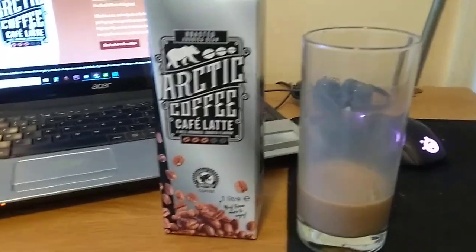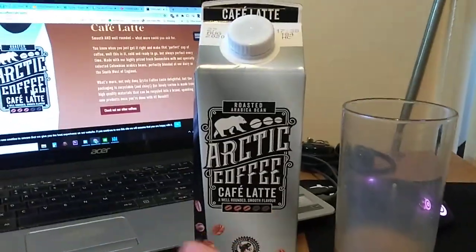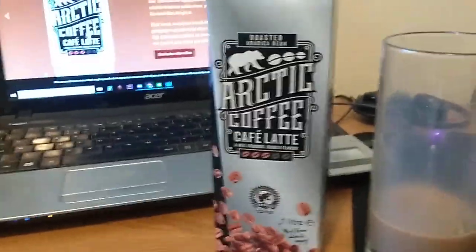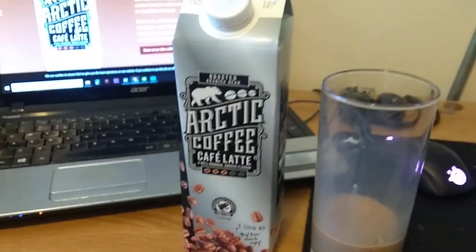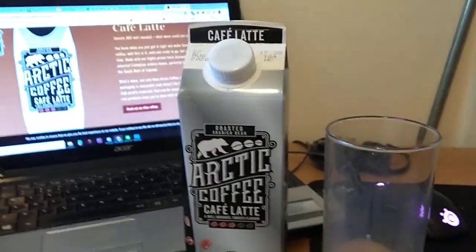So this is quite a bargain, actually. I'll definitely be having more of this — not too much, because obviously it's got quite a lot of sugar in it and it's full fat milk. But it tastes very, very nice indeed. So there we go: the Arctic Coffee Café Latte, one litre cardboard container. Highly recommended — definitely check it out if you're a fan of cold coffees.